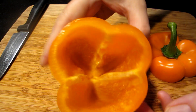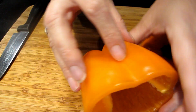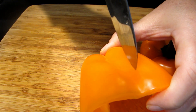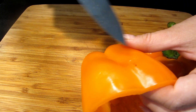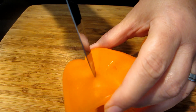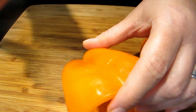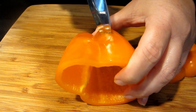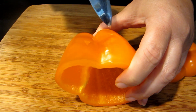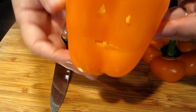Now we're going to start carving them. Look for the flattest side to make a little face — this one has a big indentation so I'm going to use that side. Just cut two little triangle eyes. Don't stress over what they look like or the size; this is just a fun, cute, festive little dinner. You could take it to a party or make it at home for your kids on trick-or-treating day. Then make a mouth — don't make it too big or the rice mixture will come out. And voilà, there's our first one!